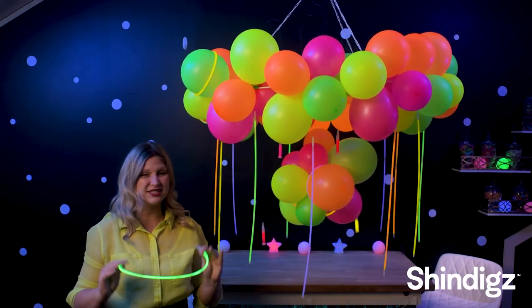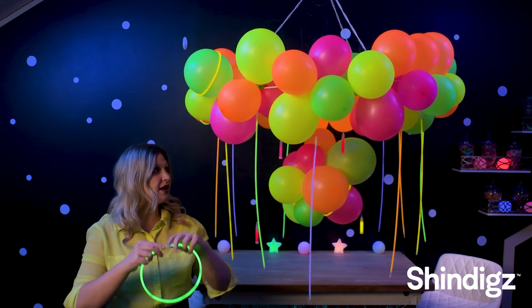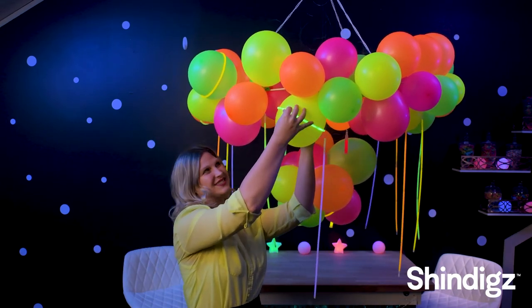You have one more thing to do, and that is to take your glow necklace, connect it, find the balloon you like, and slide it over until it is nice and snug.